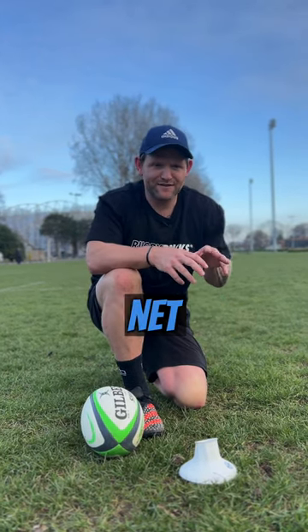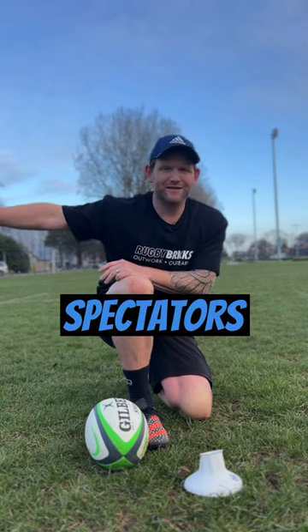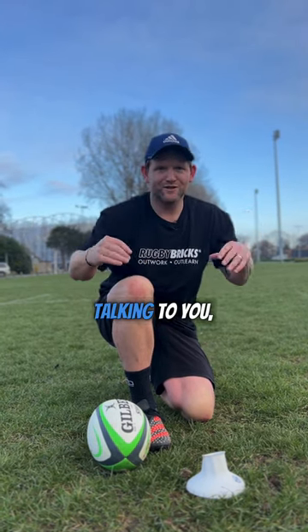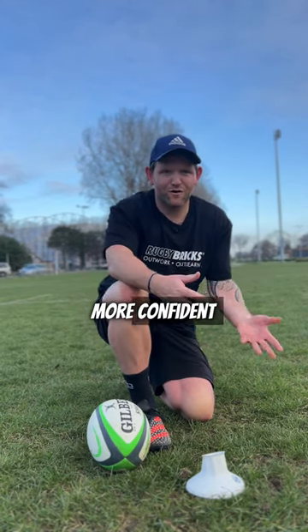It's almost like a safety net, so that when you get into a big pressure kick — bang — process. This step, this step, this step. And you can focus on those rather than the spectators giving you grief, talking to you, the pressure of the moment. So organise your process and it'll really help you be more confident behind the ball.